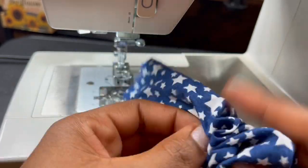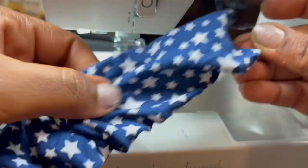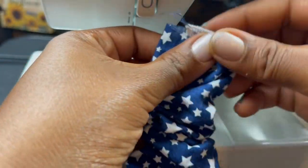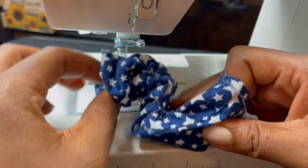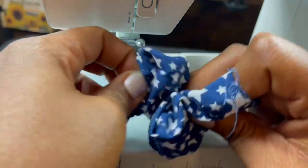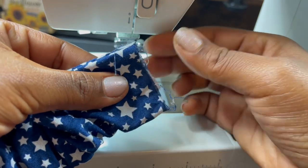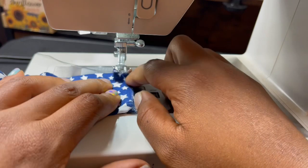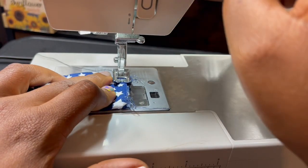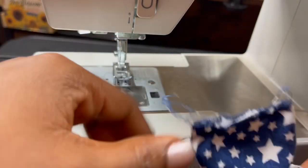Reach for the safety pin, scooch it on up, shimmer it on out. Take it out and make sure that your seam is lined up. My seam is facing upward, so make sure it's still facing upward. It's fine if it's turned, but it looks nicer if it's going one way. Do the same thing — sew about right there, just make it line up. And the scrunchie piece is done. Cut your threads.